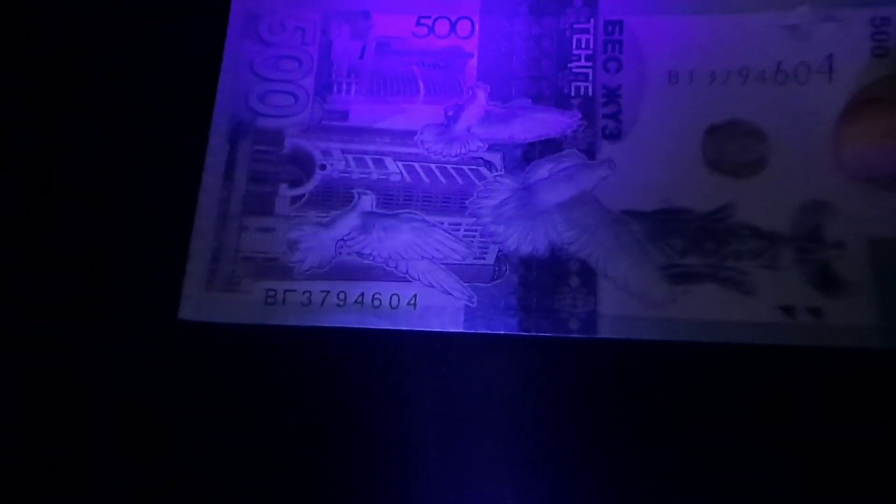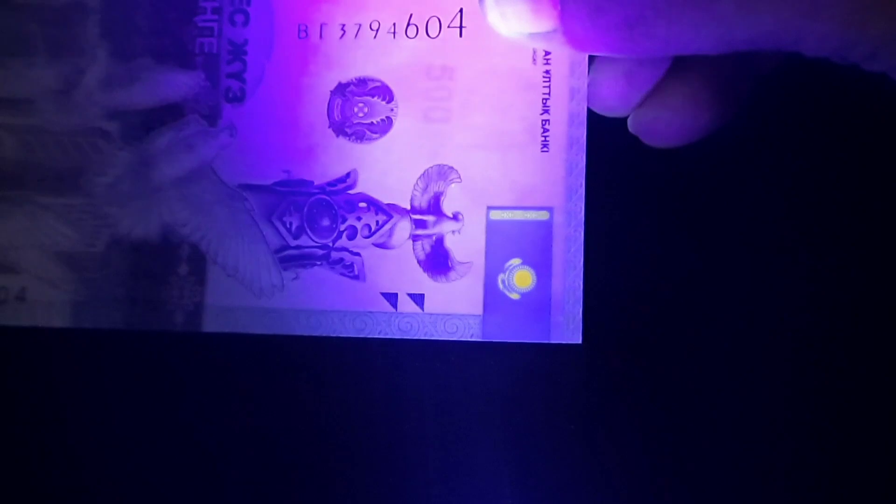Nothing really — no security threads reacting on the front of the bill. However, there is some reaction in the flag there. Really sharp bill — I thought I would share it with y'all.